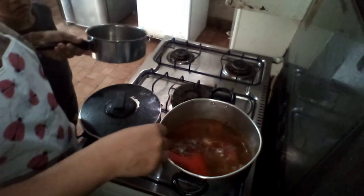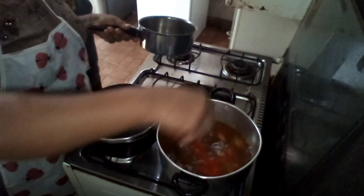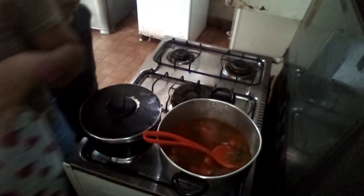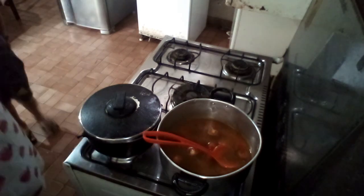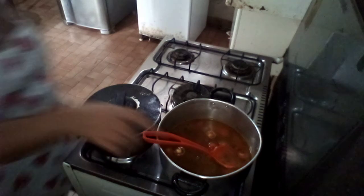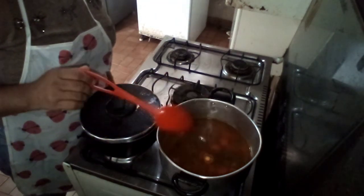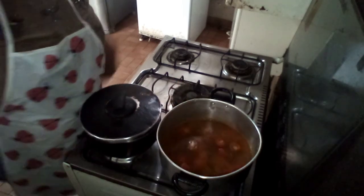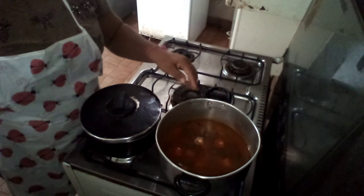O marido quer óleo de coco — dei de coco babassu. Eu vou deixar ferver aqui. Ainda não vou colocar o peixe agora, vou deixar ferver, porque pescada é rápido. Pescada tem que ser muito rápido, senão esbagaça tudo. Então, eu vou deixar ferver e já vou colocando.